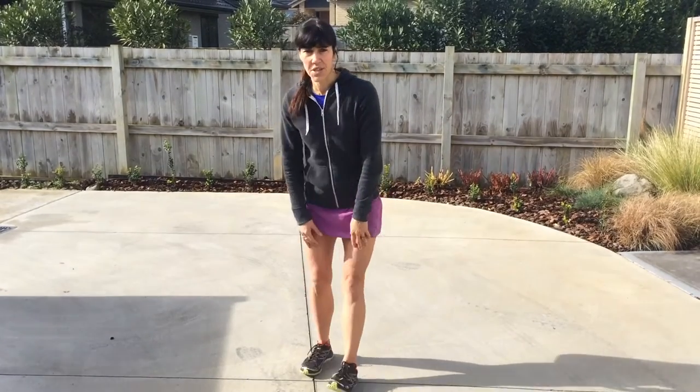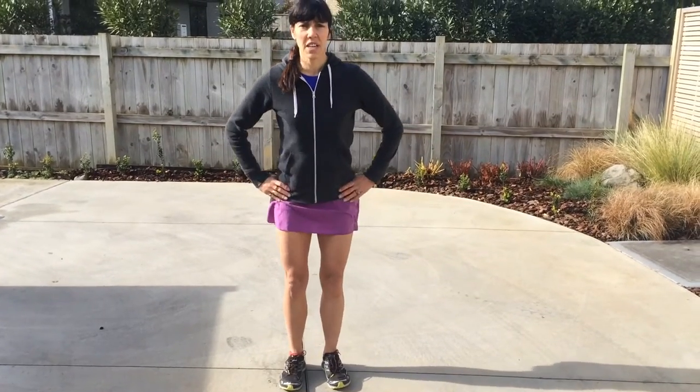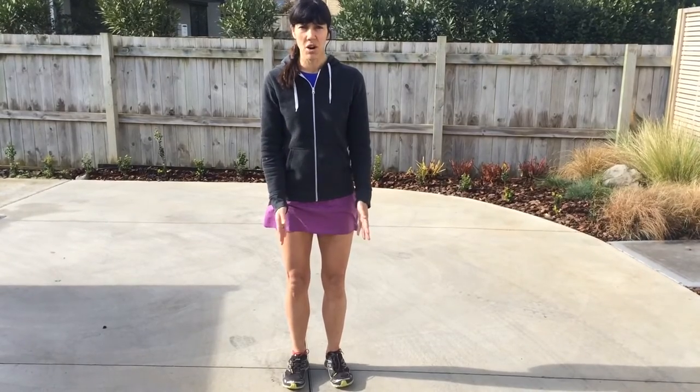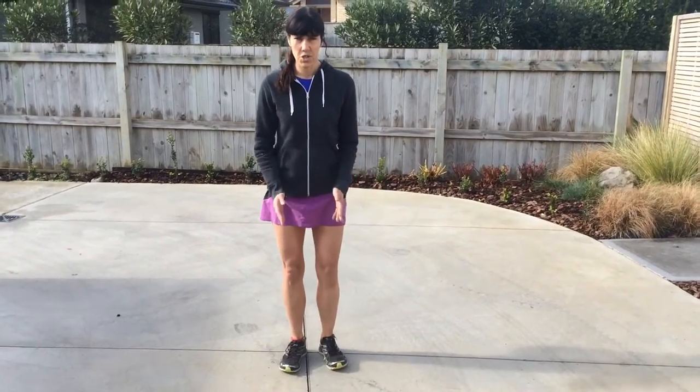The next checkpoint is the knees. Practice sitting and standing up and see that your knees line up over your toes — that your knees are straight. They're not out to the sides and they're not caving inward. They're in straight alignment.